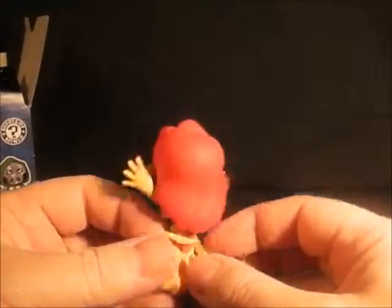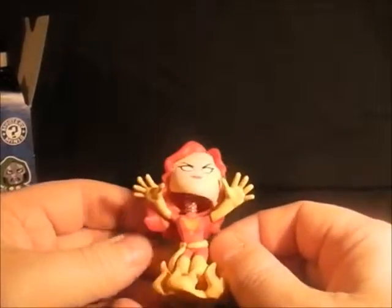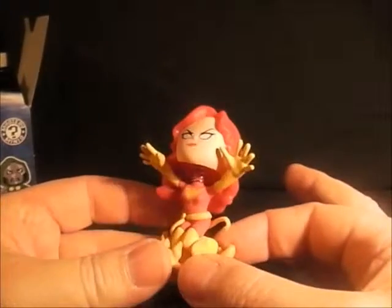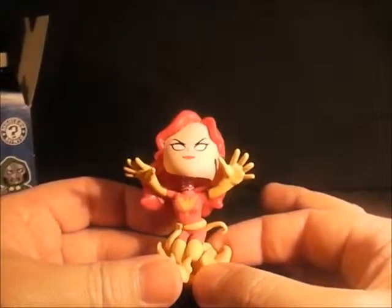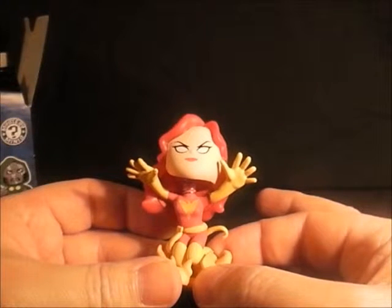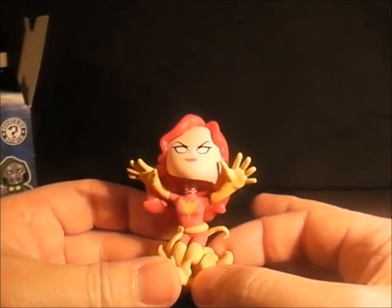Before she goes nuts and turns into the Dark Phoenix. Not too bad — $6.99 at Toys R Us and all comic shops. That is another bobblehead for my collection, so I hope you enjoyed this video and I will see you again very soon for some more reviews on comics and toys. Goodbye!